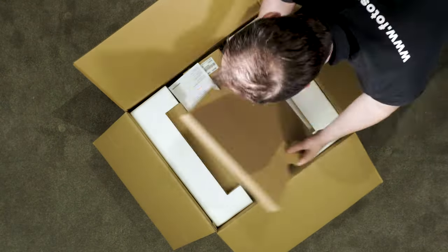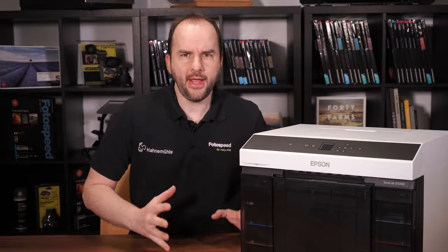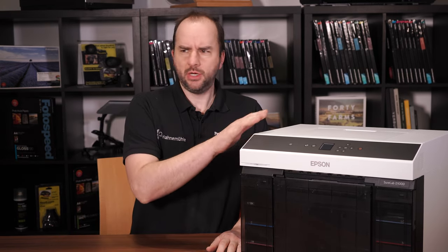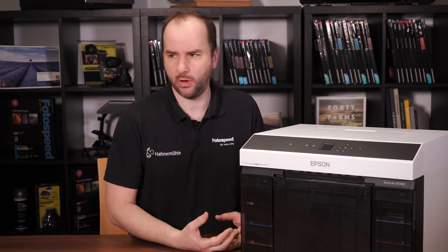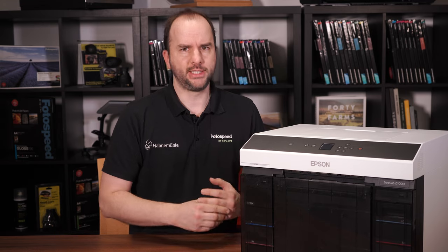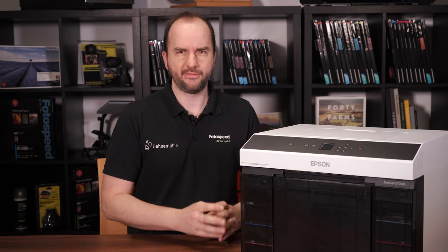Okay, so without further ado, with all the housekeeping out of the way, let's dive in to the Shorelab D1000. I've got the printer out of the box and it's really nice. I've worked with the D800 and also the D700, which are the models that preceded this one, and the big thing I noticed when taking it out of the box is the weight. The weight saving on this printer is fantastic — it is a lot lighter than the D800.